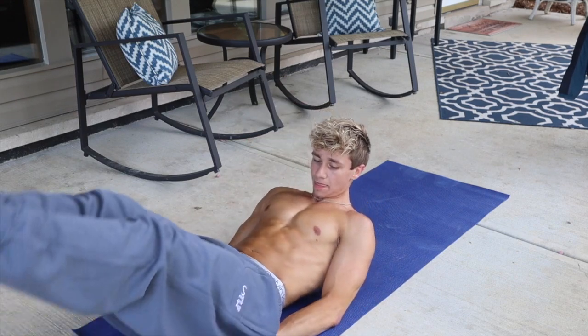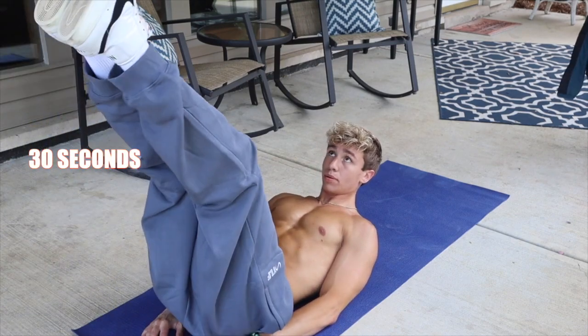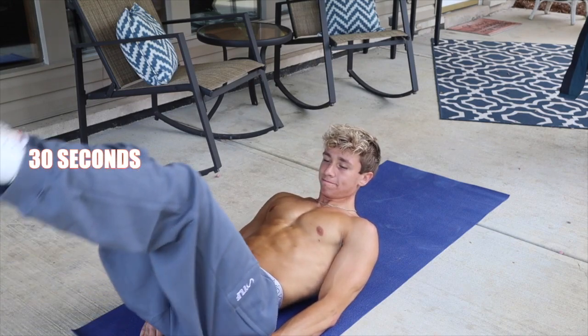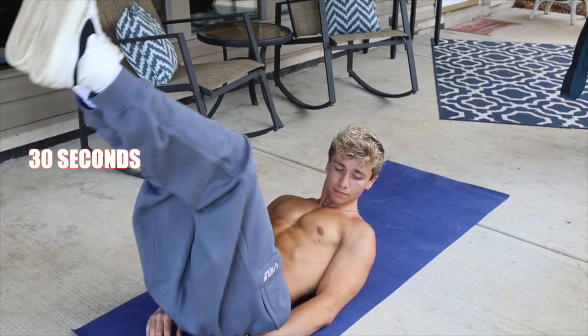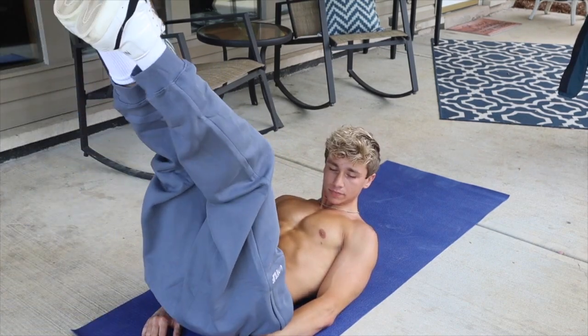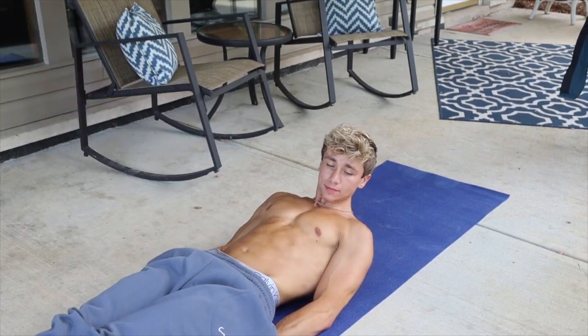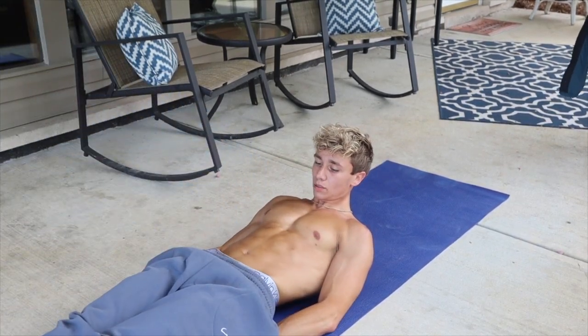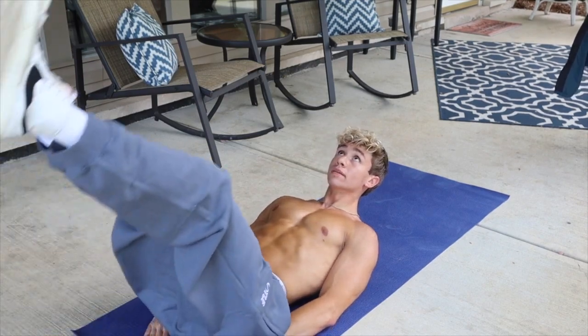Now we're on to leg raises. All right, and just like that guys, we are done!